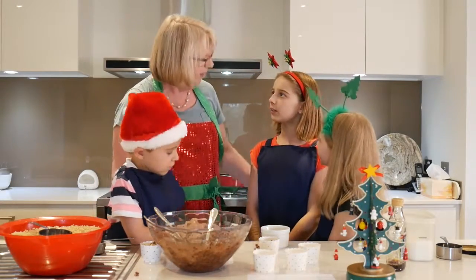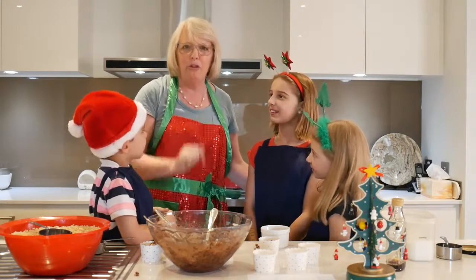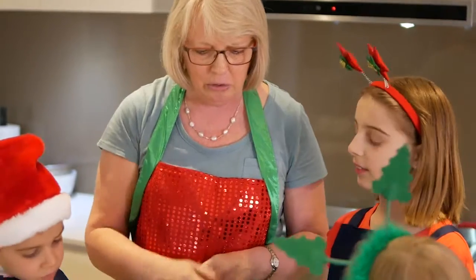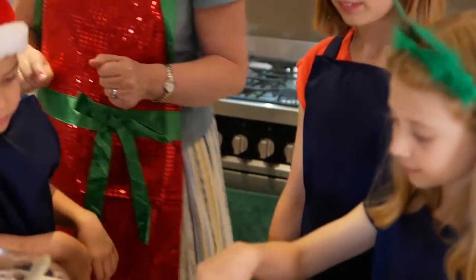How do you toast coconut? Good question. You can do it two ways. You can put it on a tray in the oven — you have to watch it because it browns pretty fast. Or you can do it in a fry pan on top of the stove and stir it around until you see that golden browning colour come. So sprinkle a little bit on top of your chocolate crackle.